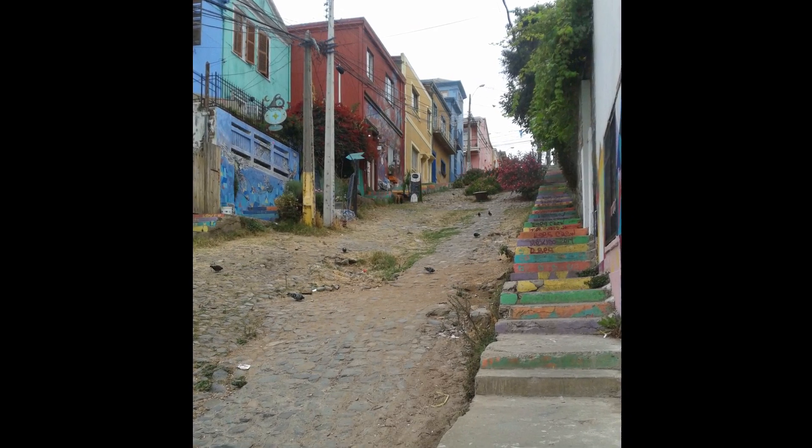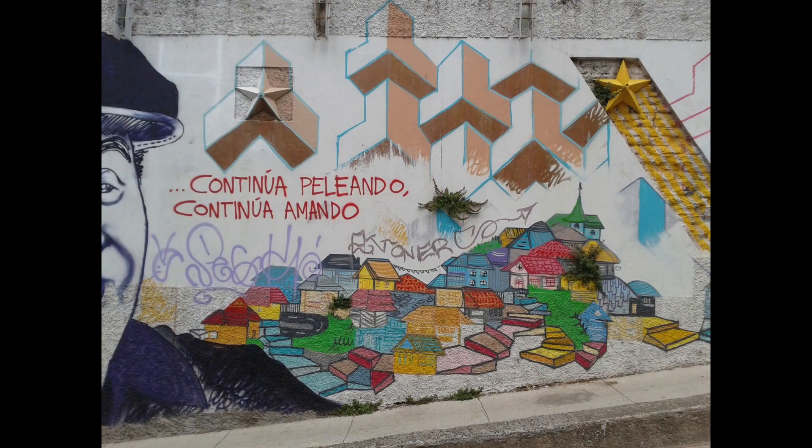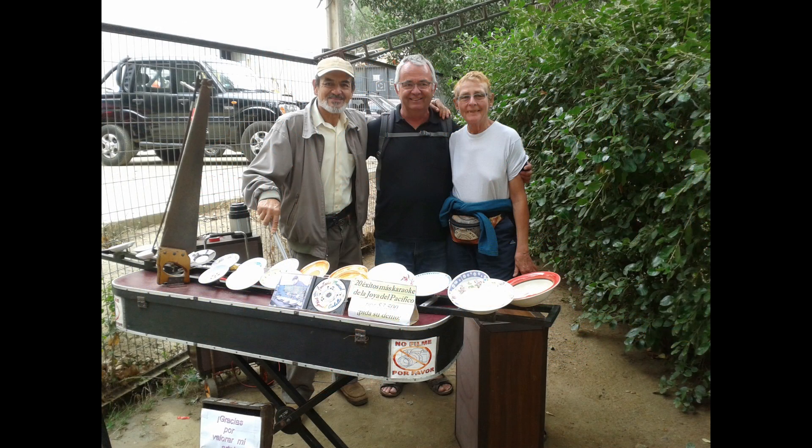Some years ago we made a travel to South America. We have also been in Chile where we heard someone playing on a special musical instrument. I was fascinated by that instrument and I decided to build one also.